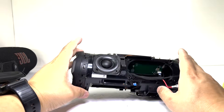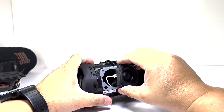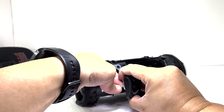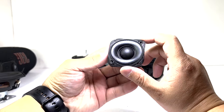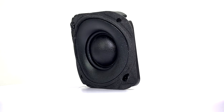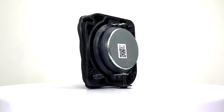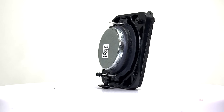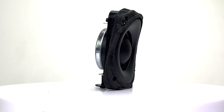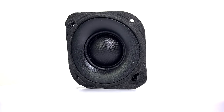Next, we'll remove the tweeter by unscrewing two screws and pulling it out. The tweeter measures 20mm and is rated at 10W RMS. It enhances higher frequencies, delivering crisp and clear sound with improved precision. This refinement adds depth to the overall audio experience, complementing the powerful bass from the woofer to create a more balanced and immersive listening experience.